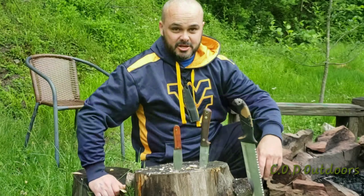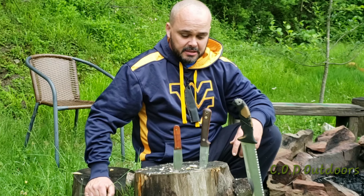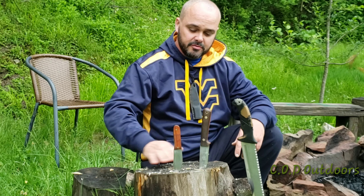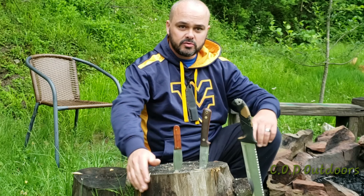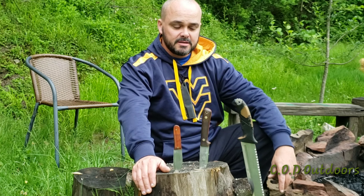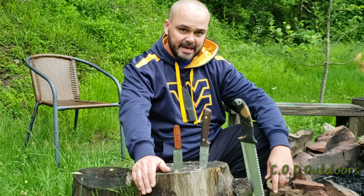Hey everybody, this is Jody with COD Outdoors. I was tagged in a video the other day by my brother Eddie at Backyard Custom Knives, and the tag was to show your three favorite full tang knives that you have. Well, here you go — you saw me use each one and I'll give you a little bit of information on the ones that I can.